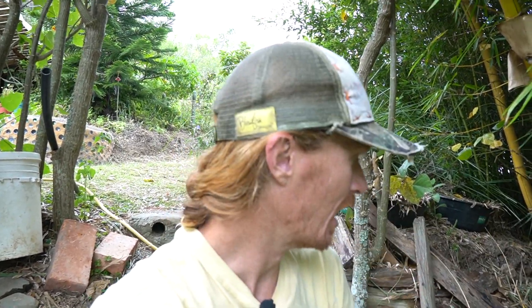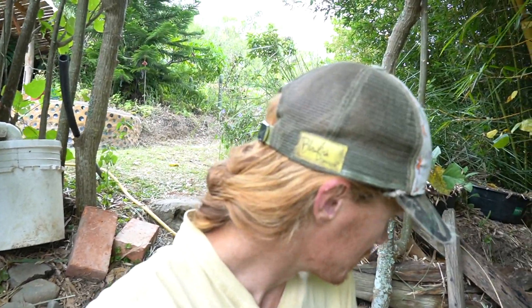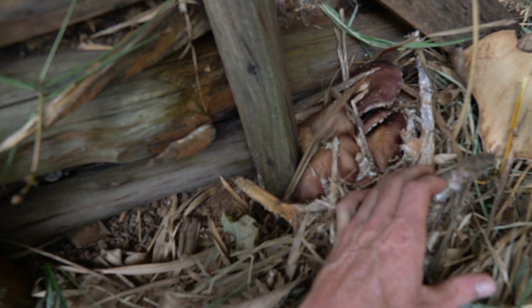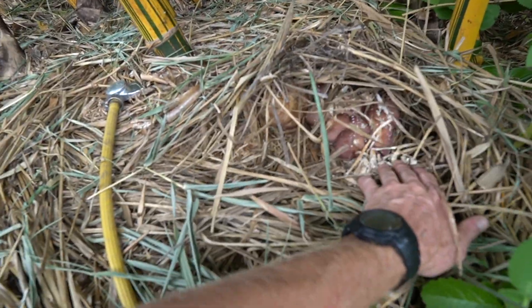We went through a big dry spell and the municipal water was out, so this thing sat dry for a while. When the water came back I watered it, and even despite that dry period — look at these gorgeous little pups. And there's more pushing up through the mycelium over here too, popping up all around.